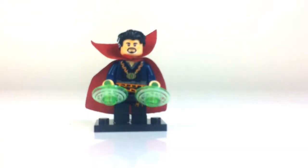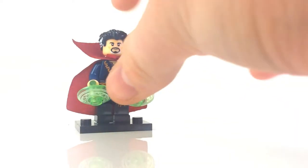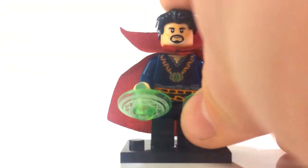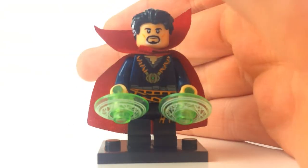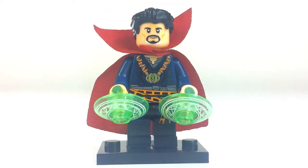The third figure is Doctor Strange. He's actually really good, well — really good except for his head print and his skin tone. His skin tone is very different from the normal peach skin tone it's supposed to be. It's like a tan — kind of yellowish. I don't want to be racist or anything, but his skin tone is a bit different from what it's supposed to look like compared to the actual LEGO figure.